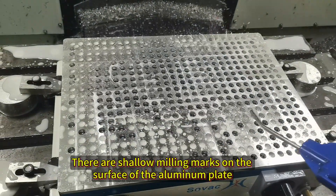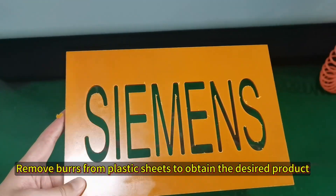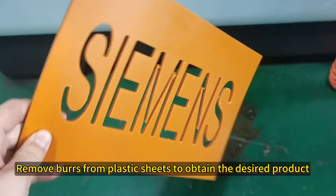There are shallow milling marks on the surface of the aluminum plate. Remove burrs from plastic sheets to obtain the desired product.